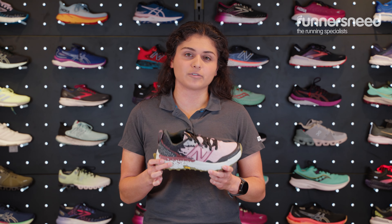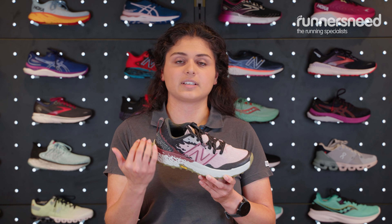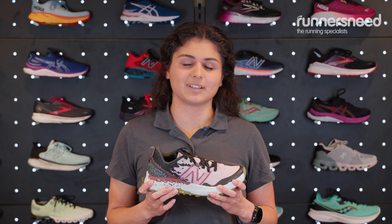The weight of these shoes is 235 grams — they're lovely and lightweight. You've also got a heel drop of eight millimeters, heel to toe, so good for heel striking, but also if you're going a little bit off-piste you've got a little bit of flexibility with that.